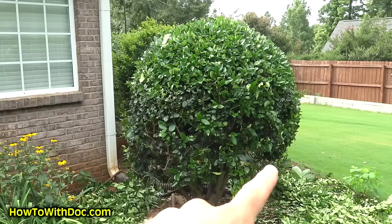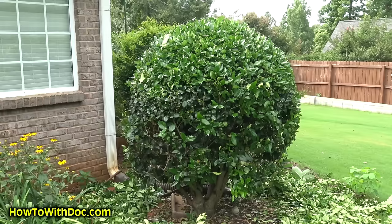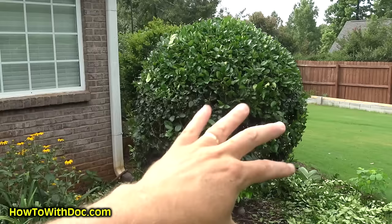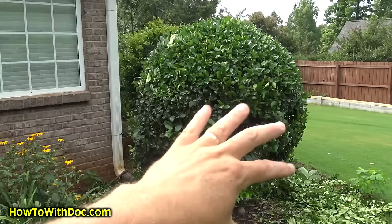All I'm thinking about is a circle. Every time I step around - where's my circle, that's what I'm thinking about. You can keep hitting this as hard as you want, keep taking it down. As long as you leave a little bit of foliage on those tips, these things will be fine. There's my speed trimming.